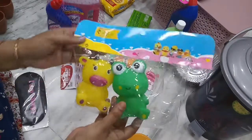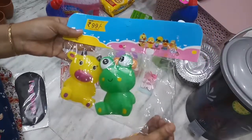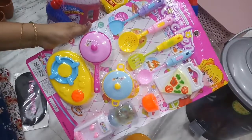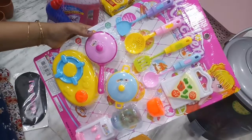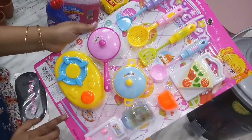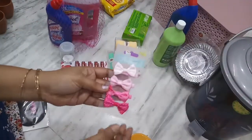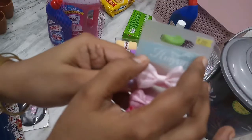Toys available in 3 colors — yellow, green, and pink. Toy priced at 99 rupees, another at 4,000 rupees, one at 59 rupees, and another at 29 rupees.